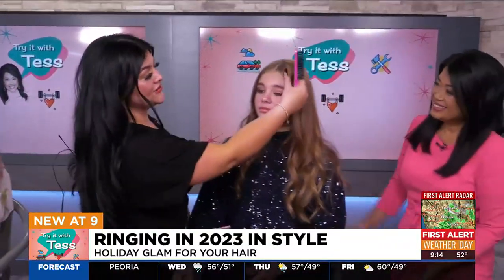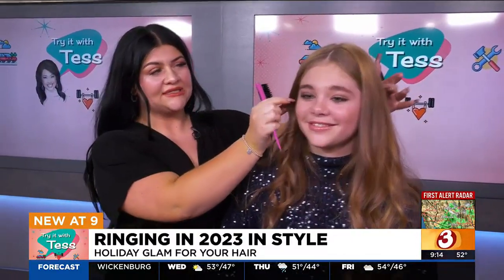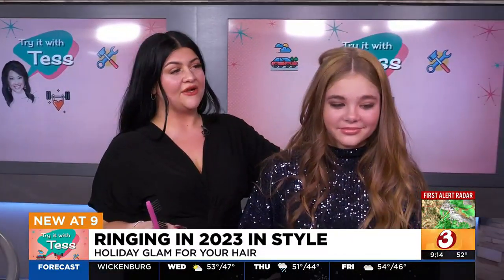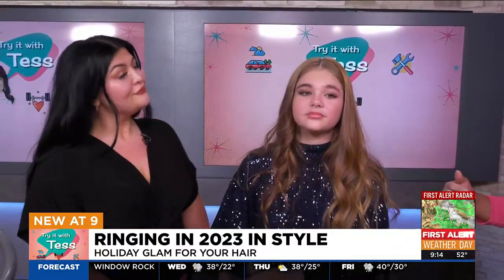I already kind of started this side. The point is to look super slicked here and then get a nice lift for a chic look for New Year's Eve. When we're doing our own hair, I always find it a little harder to do it myself. What are some of your tips when you're trying to achieve a hairstyle?